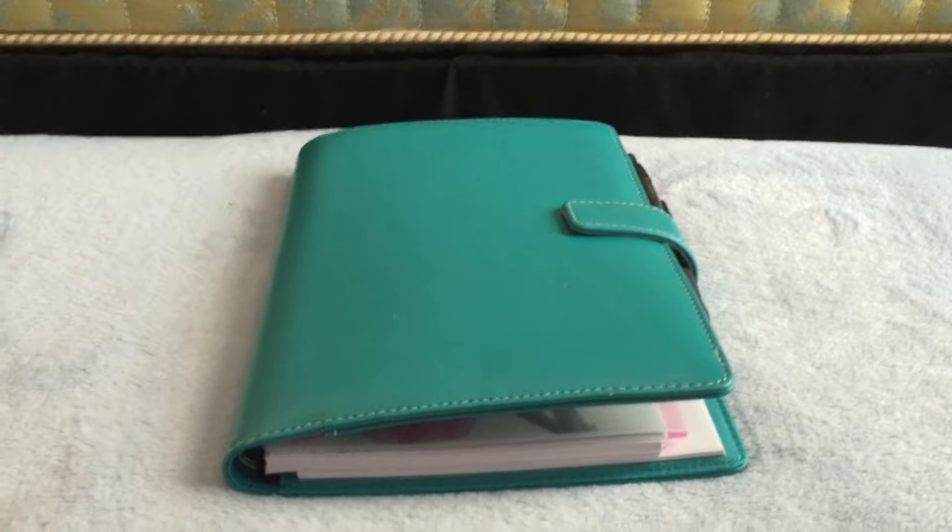I've already got some spring semester stuff written in. Sorry for the camera movement — I have to use my phone because my camera isn't charging; I think it's time to buy a new one. In the back, I have my full class schedule so I can check it and see when I have class or when I have free time to study.